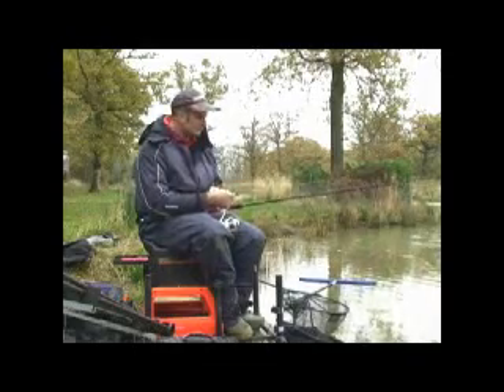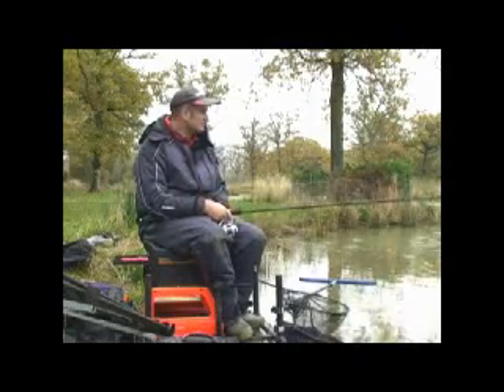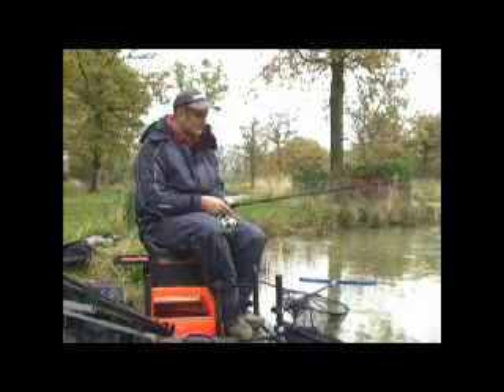Today I'm here at Wild Farm Fishery near Northampton. It's a cold winter's day, the wind's blowing down this end. I've seen a few fish topping and I'm quite optimistic even with the cold weather. This is a very prolific fishery so I'm quite confident I'm going to be able to get a few bites.